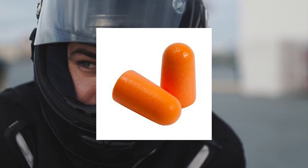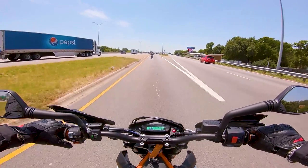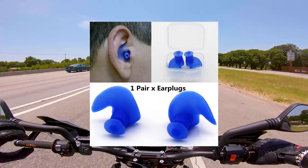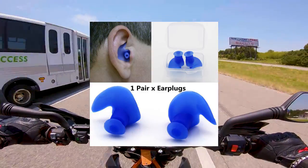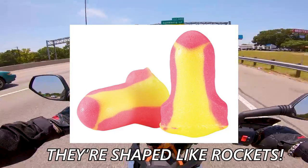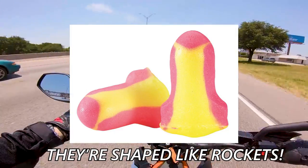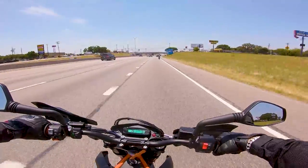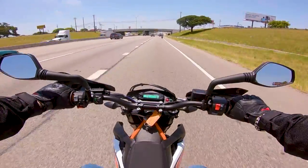If you don't want to splurge on an expensive helmet, you can get better earplugs — and you should be wearing earplugs anyway. I steer away from custom-molded earplugs because they fall out mid-ride and require a lot of effort to get the fit right. Instead, I use foam earplugs with an NRR rating of about 32 decibels or better. They fit great, block out a lot of noise, and they cost 10 cents a pair, so buy them by the hundred.